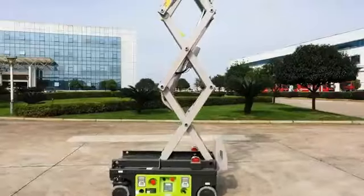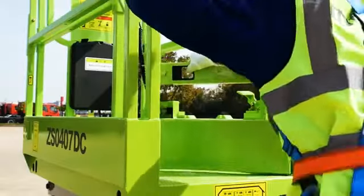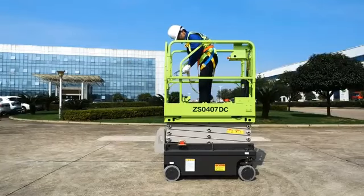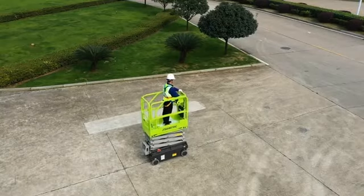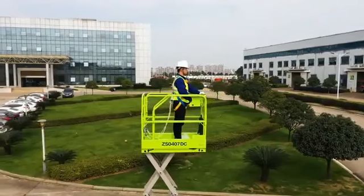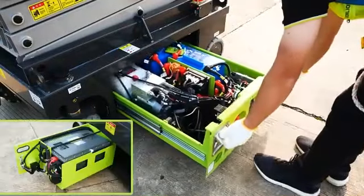Zoomlion ZS0407DC Micro Scissor Lift is specially designed to meet the worldwide demand for low-level access and space-restricted applications. Equipped with an efficient electric DC drive system, it offers productive power for indoor low-level and tight access applications. It can also be equipped with a lithium-ion battery as an option.